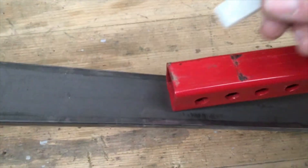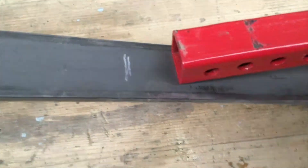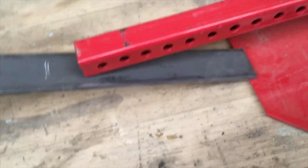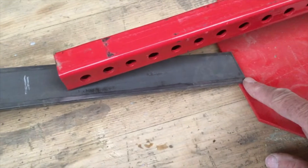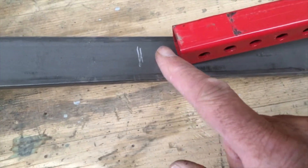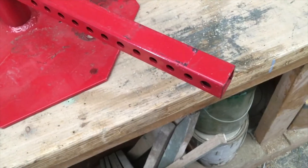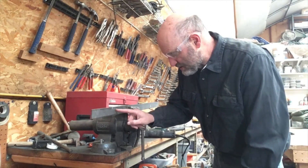We're going to mark this with some soapstone right there. We want to have enough length to start out down here and come up, and then we're going to bend it right there, so we want some extra to be able to do that. We're going to do the same thing for this end. Now let's cut this.